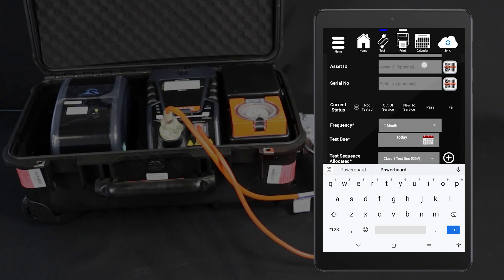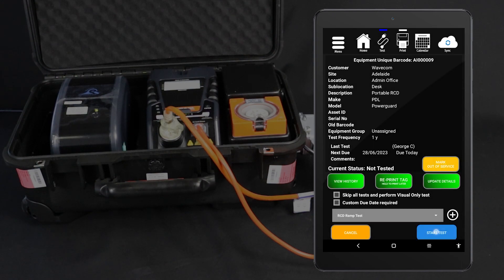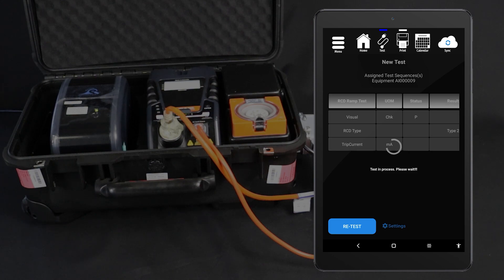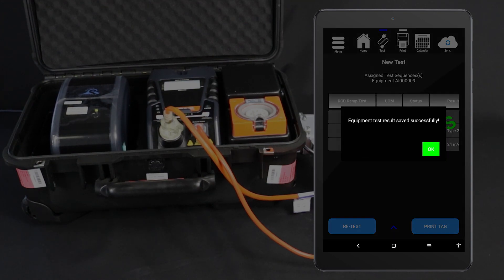For this test, select the RCD ramp test procedure. You should now be viewing your new item's details. You can also view the details of an existing item by scanning the barcode on the item's tag or searching for the unique barcode. Tap Start Test, then select your testing options. For this testing method, turn portable RCD testing on. When your test options are set, tap Start Test to proceed. Conduct the visual inspection and select the appropriate result. The test will only proceed if the device under test passes the visual inspection. The test will be conducted and the results displayed on your tablet. You can then save the results and print a tag.